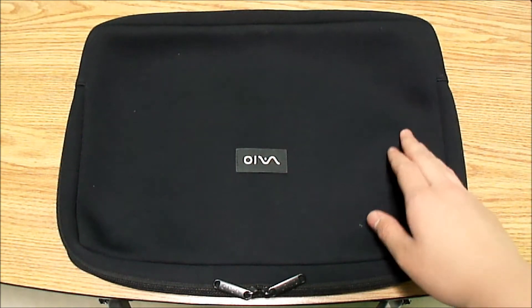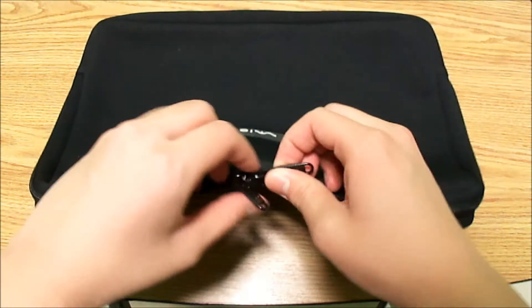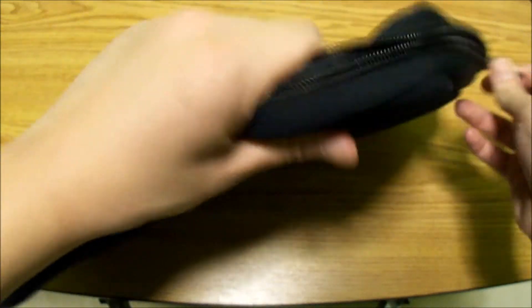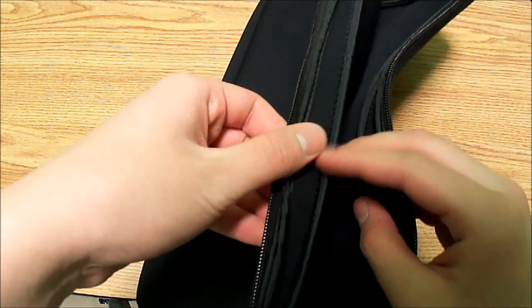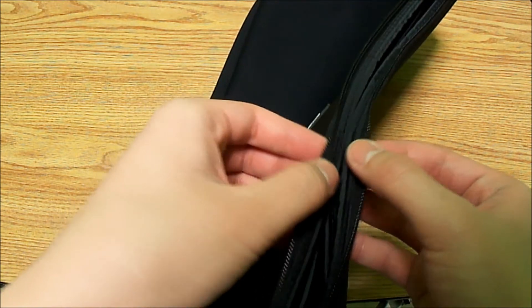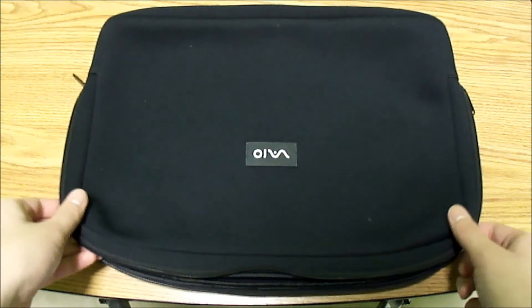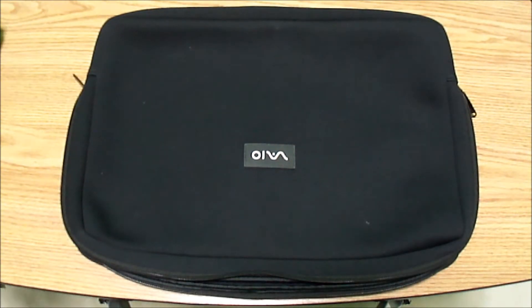As you can tell, this case is made out of neoprene, so it's only a basic sleeve — it's not like a full laptop case where you can put your chargers and everything in at once. As you can see inside the case, there is a lining to protect your laptop from touching the zippers, because these are plastic and will scratch your laptop if they touch together.